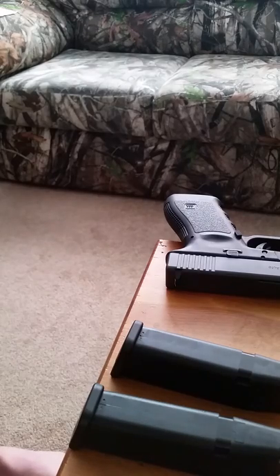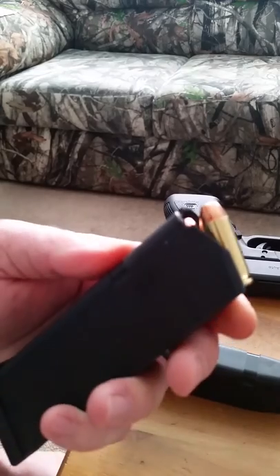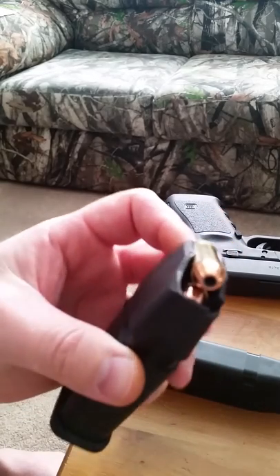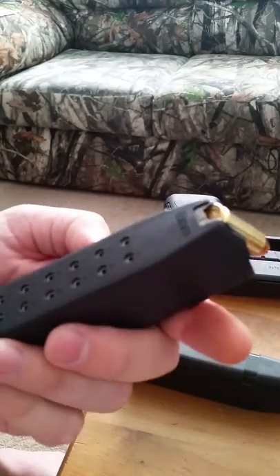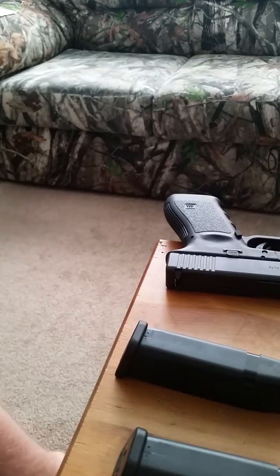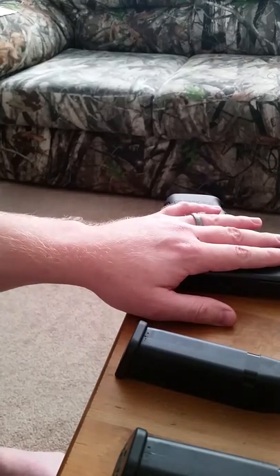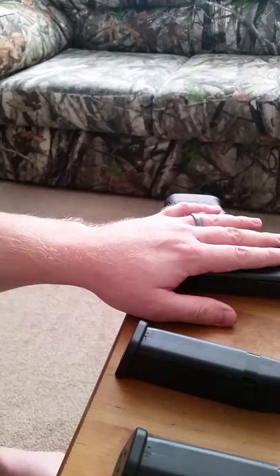They're decent looking bullets. As far as a defensive situation goes, you hit something with a 10 millimeter, it's basically lights out anyway. They're not loaded overly hot. I went on their website and looked them up and they actually test fire them out of a Glock 20. It says they're pushing around 1,150 feet per second out of this gun.